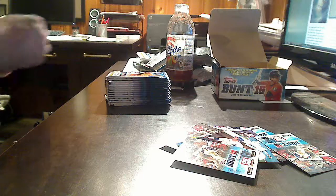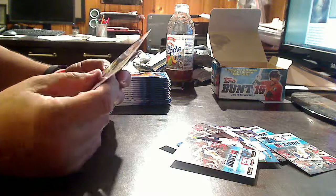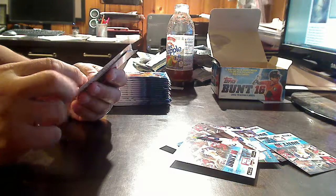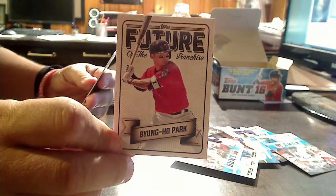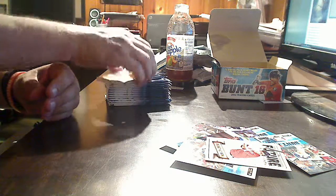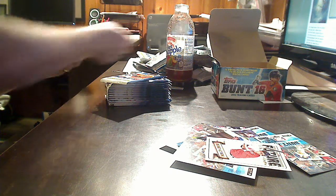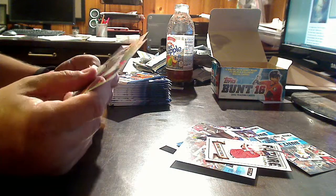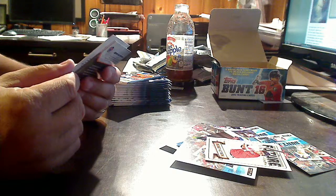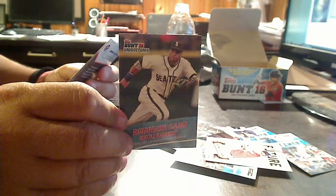When you figure 252 cards to a 200-card set, we are going to get some duplicates even with the inserts. Byung-ho Park is a Future of the Franchise for the Minnesota Twins. Still looking for other parallels — I haven't seen any of the numbered parallels yet. Corey Kluber, Dwight Gooden, Jacoby Ellsbury. Another Unique Uni — Robinson Cano in the Seattle Negro League throwback, playing for the Seattle Mariners. Blake Snell, Curtis Granderson.